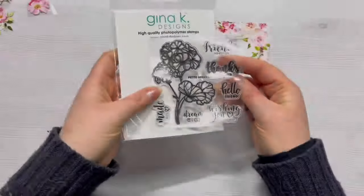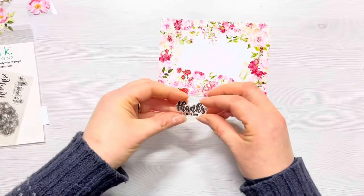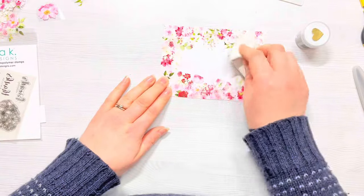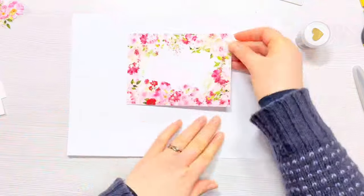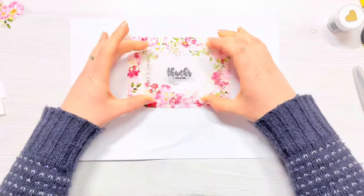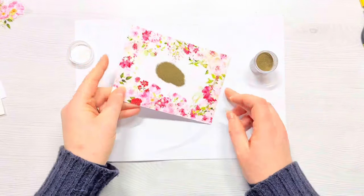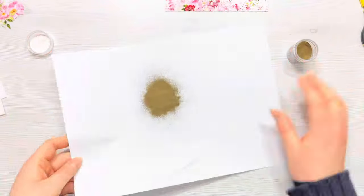There's just so many ideas that were going through my mind when I was playing with this tape. So I'm just going to add a small sentiment to the center of this card. I'm using the Gina K Designs Petite Geranium stamp set and the sentiment says 'thanks a million'. And I'm just going to use my anti-static powder bag all over that card front just to make sure that there's no static. I'm then going to bring in my Wow Embossing Ink Pad and I'm just going to add some ink to that stamp and then stamp that in the center of the card. I'm going to be using the Wow Polished Gold Embossing Powder today.